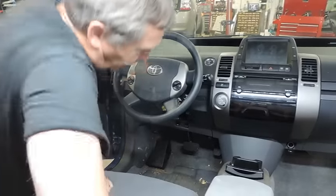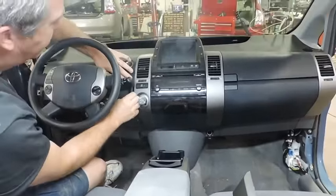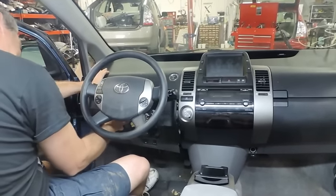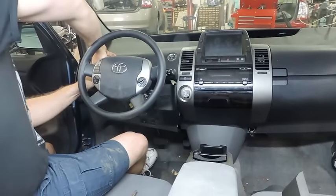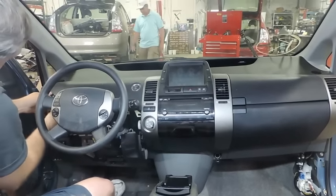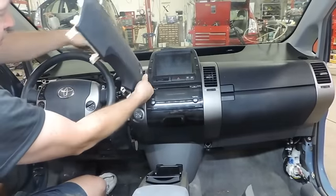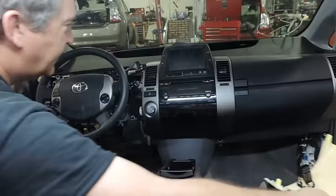Pull the panel that contains the socket for the key out like this. This car has not been apart before. Just pop straight out. Leave it hang. The next panel is the power button panel. Pull it out like that. Unplug the power button by squeezing this tab and pull. Set aside.